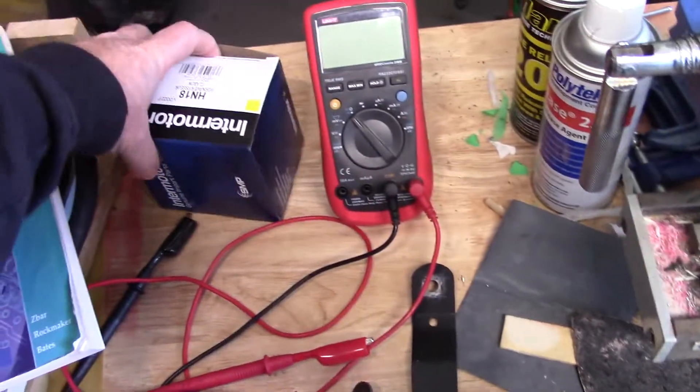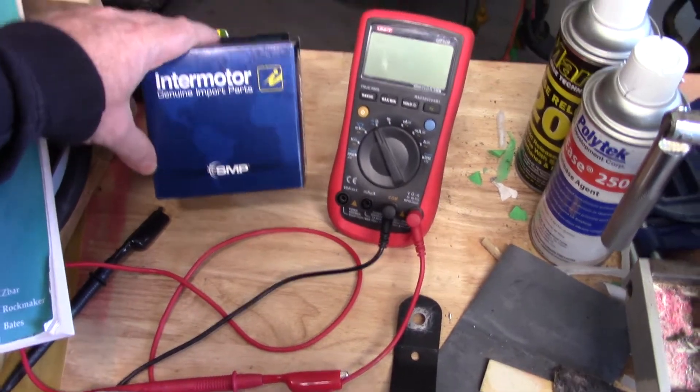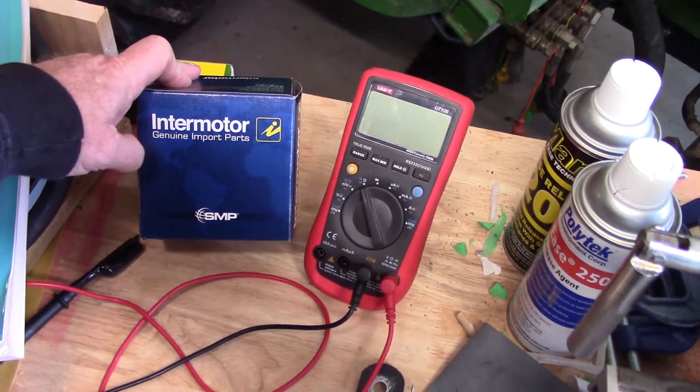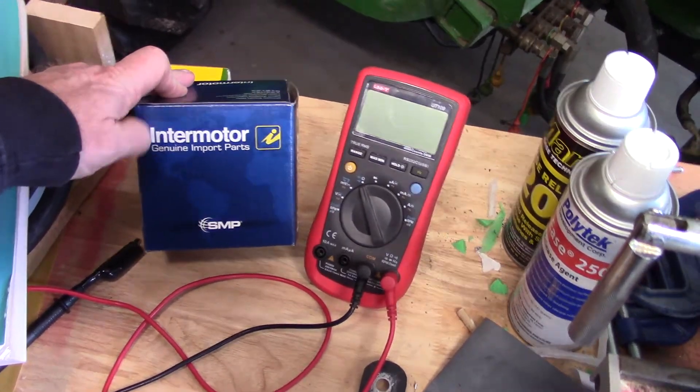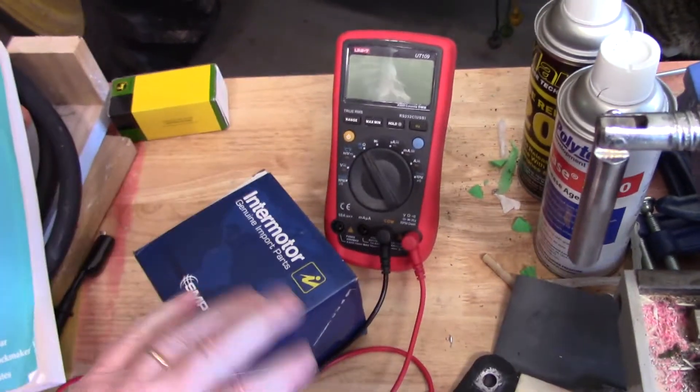We did get our horn in. As you can see, Standard Motor Products are changing their name — I hope that's not a harbinger of bad things to come, but Intermotor is now their new name. We've got the horn and we're going to assemble the horn.